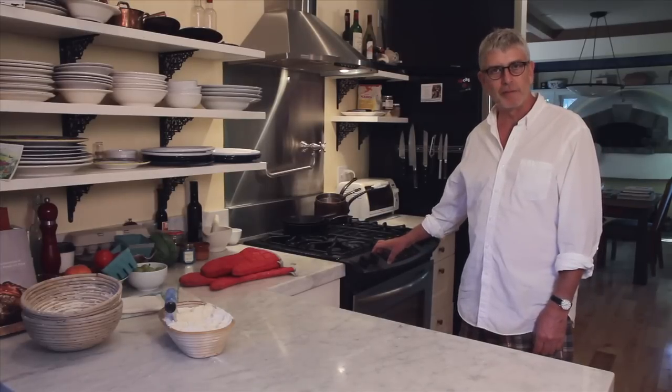I have in my home oven here two Dutch ovens that have been preheating for about 45 minutes. So they're ready to go — let's let it rip.